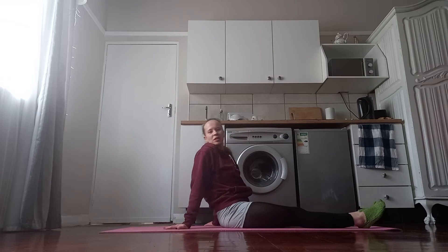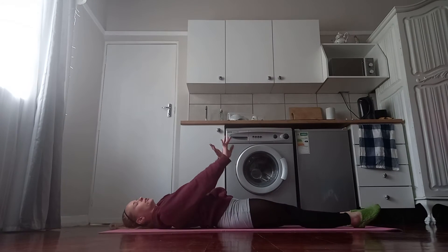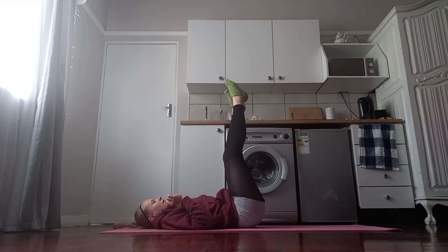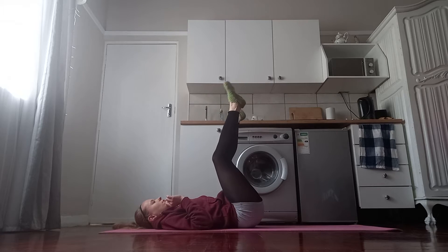Hi everyone, today we want to focus on our legs and we will be just lying on a yoga mat. We won't be standing up today, so just get comfortable and lift your legs up. We want to start by shaking the legs out a little bit and then we want to roll our feet.